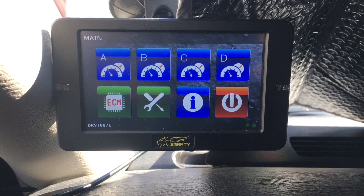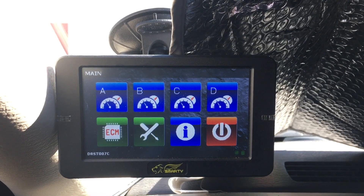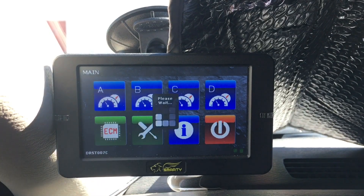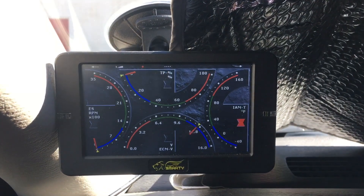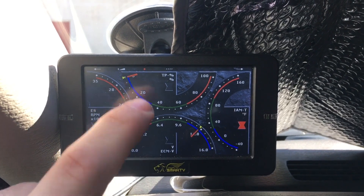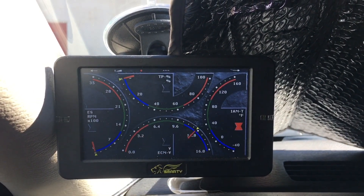Let's get started. Across the top you see A, B, C, and D. Those are the four screens that you can customize to show what you want to see. Let's click on A. As you can see this is just like an analog display here. You can go to B by clicking this arrow right here on the top right of the screen.